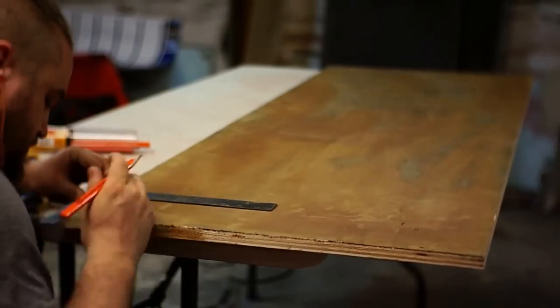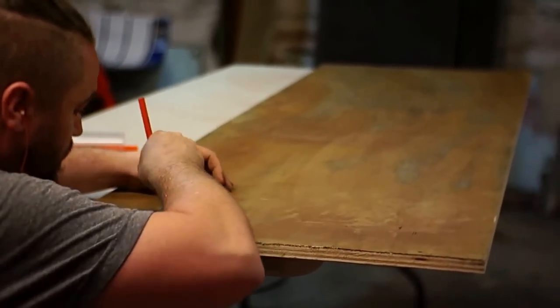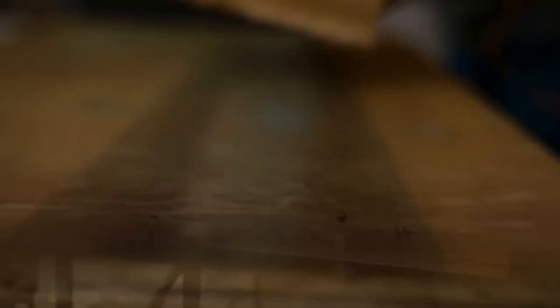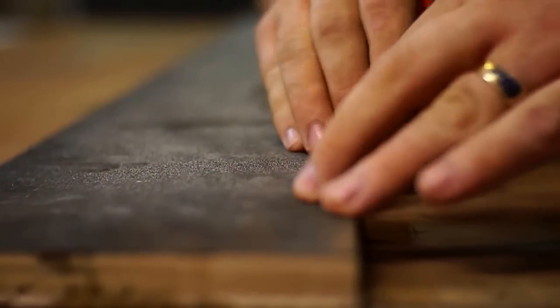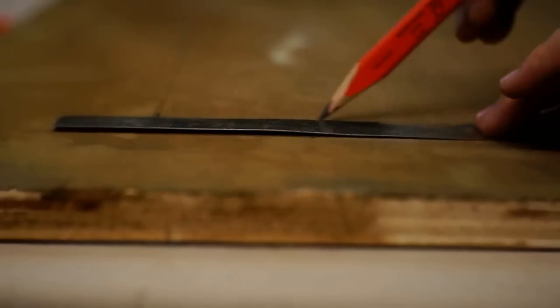After I got all the pieces to their final size, I wanted to make the base a usable storage area, so I'm going to cut a couple of rectangles out of this back area. I didn't want all these pieces to just be a plain rectangular opening, so what I'm doing right now is marking out where the center of my Forstner bit is going to go — that's going to give me a rounded profile where all of the corners intersect.